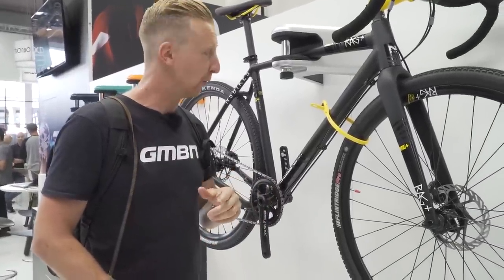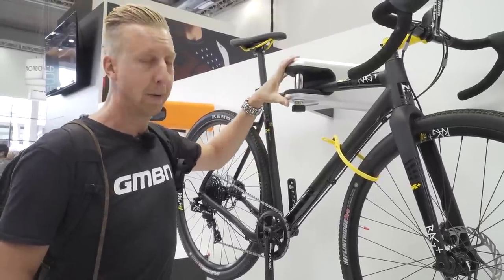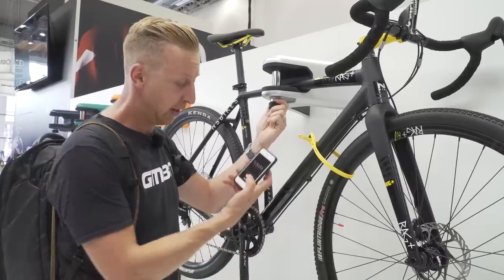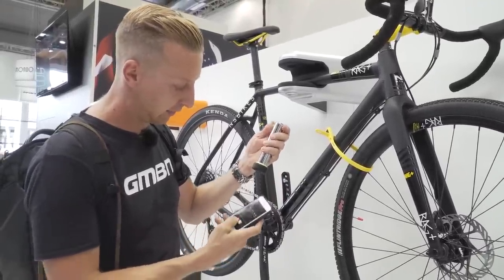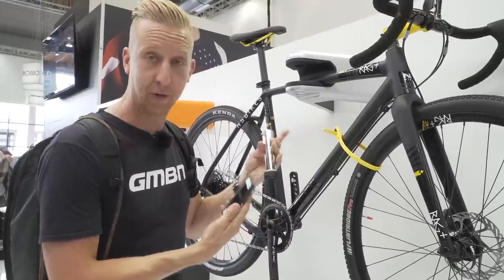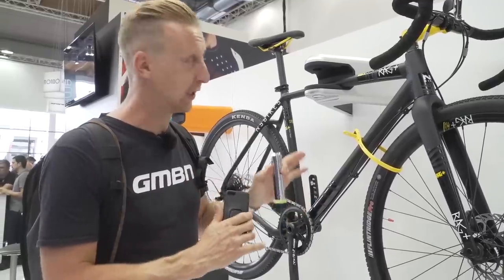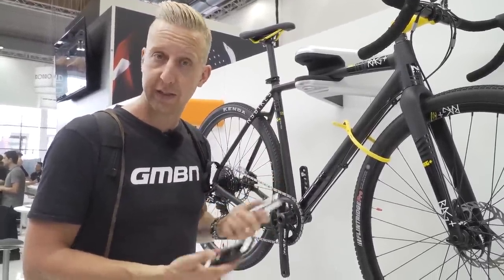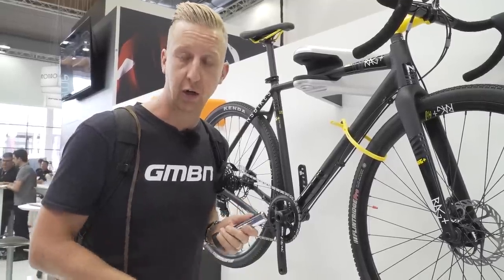A little bit of new technology in the world of locks - this is the Hiplock Airlock, which mounts to your wall at home. It's a place to hang your bike and also to lock it securely. The unit is locked, but using a dedicated app you can hit the unlock button and pull it out. It's a ball design. Perhaps you've locked your bike at home and your partner wants to take it for a ride - you can just unlock or lock it using the app, no need to share keys.